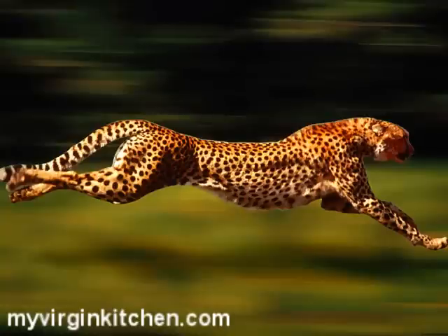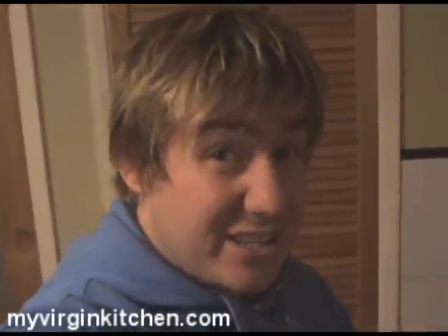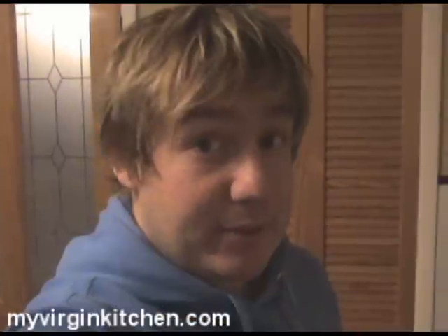Hi guys, how's it going? Welcome to my Virgin Kitchen. This is likely to be one of the fastest videos I've ever done. It's a really simple cocktail recipe called a Woo Woo. This request came through back in August last year — I'm just getting through them gradually, so sorry about the delay. When I first got asked to do a Woo Woo, I was thinking, hmm, is that a nursery rhyme? But a Woo Woo is an alcoholic cocktail and it's actually quite popular.